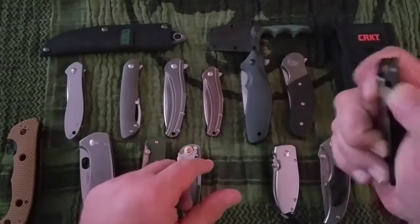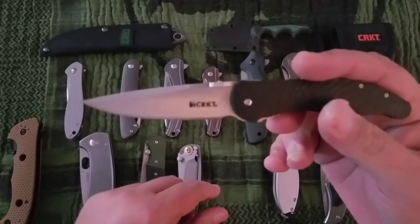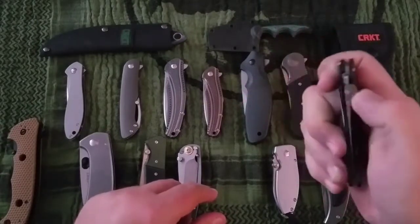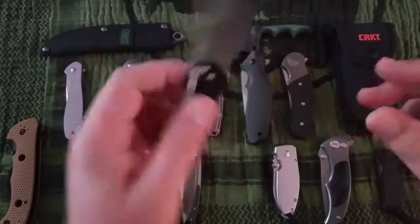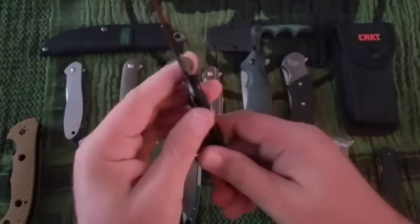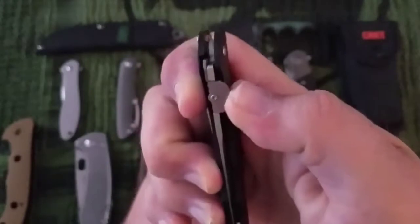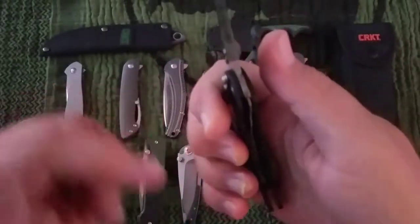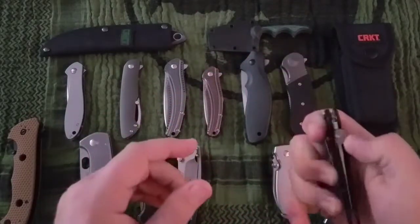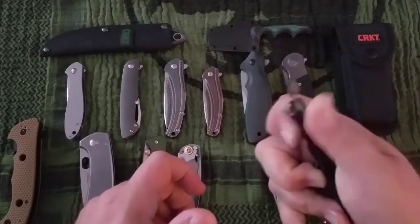Next up is the Enticer. This is 4116 steel with GFN handles — drop point, hollow ground, a $45 knife. This is extremely lightweight, but tip down only, which stinks. And again, an odd deployment method where the thumb stud you have to kind of twist as you push, and then it unlocks the blade with some assist. But it's not easy.